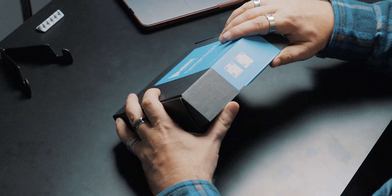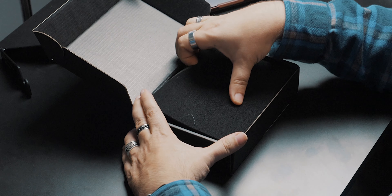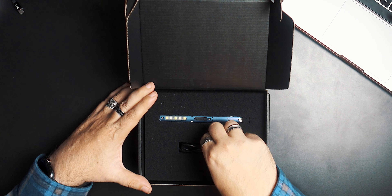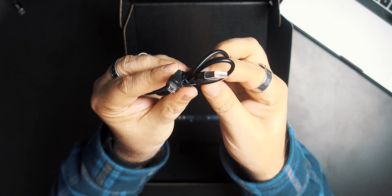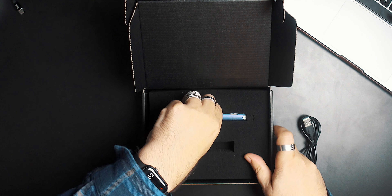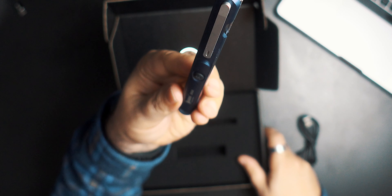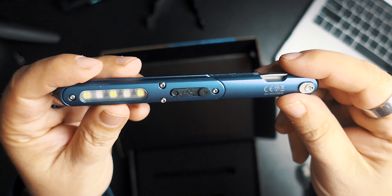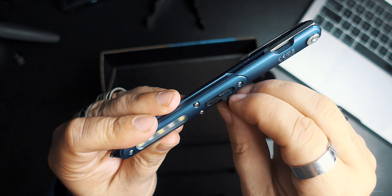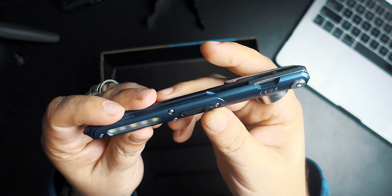I've already opened it because I wanted to take a look at it. You get a little tiny USB-A to USB-C cable, and that's the pen light right there. Check that out — it's so tiny. There's your USB charger, and there's your light.